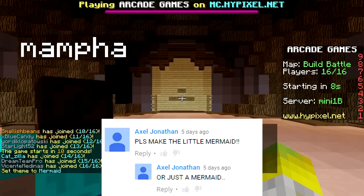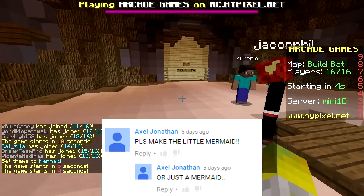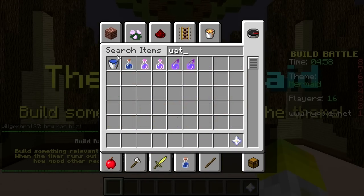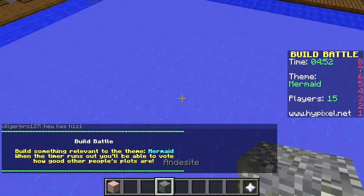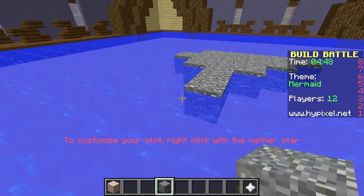So the next thing comes from Axel Jonathan who says please make the little mermaid or just a mermaid. So I'm going to do just a mermaid because I think that would be easier for everyone in the lobby. Let's get building this mermaid. We're going to set the ground as water because mermaids are in the water. And we're going to get some andesite and make a little rock in the middle for this mermaid to sit on because she's going to be above the ground.